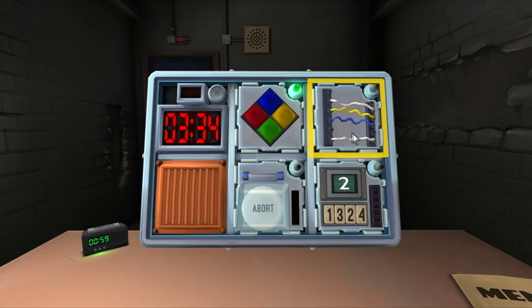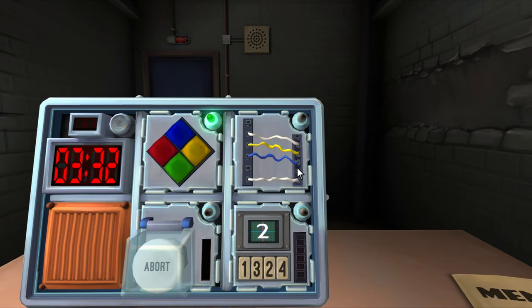Wires — oh shit. How many wires total are there? Four. If there is more than one red wire — nope, there is not. Is the last wire yellow? Nope. Is there exactly one blue wire? Yep. Cut the first wire.